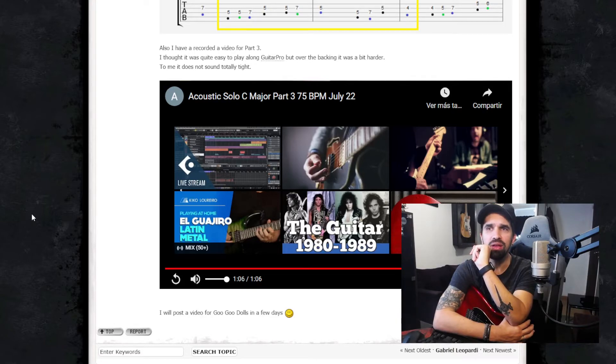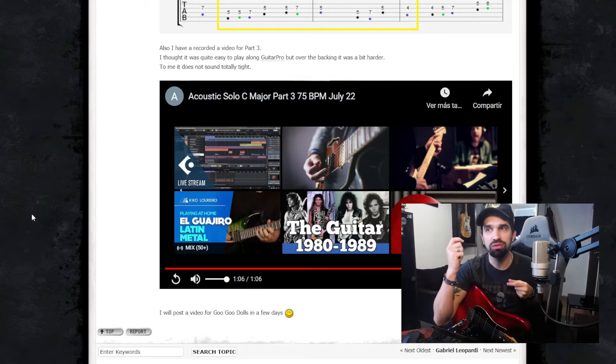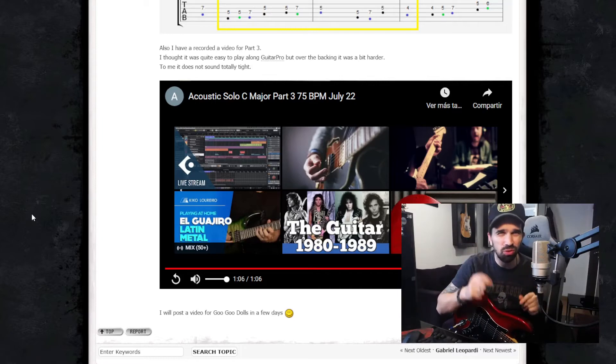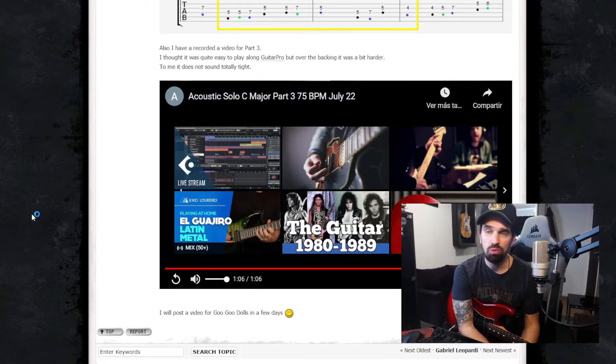Maybe it can help if you sing the melody before playing it, so you get used to how the melody sounds with the backing track — how it's related and connected with the arrangements, and also with the drum loop or drum groove.